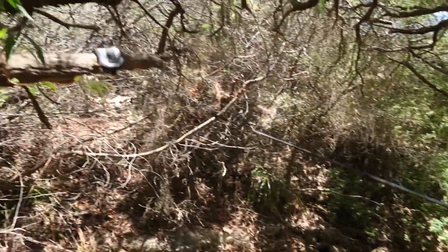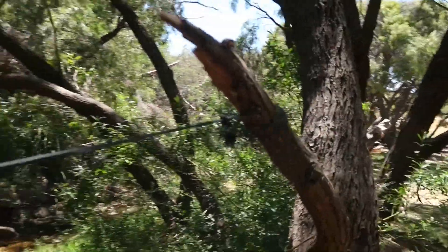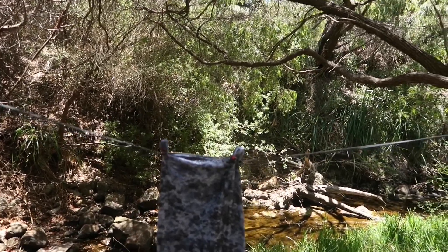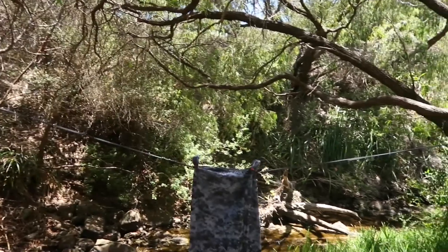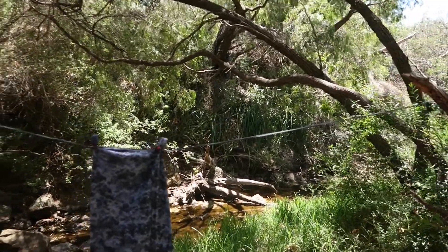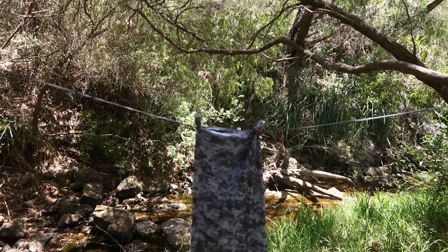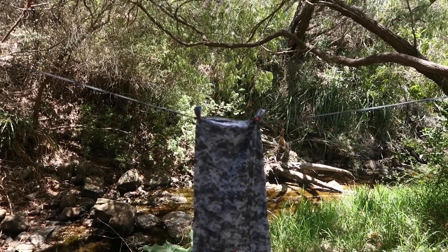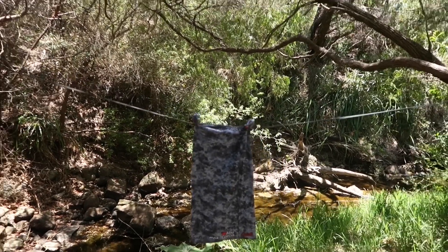There's the clothesline between a couple of trees — one end up there and the other end down here. It opens up to 3.6 meters long so you can get quite a few items on it. You can put it on the back of your pack, and also when you're on the trail if your fly sheet's wet, you can hang it on the line. If you find an appropriate tree and it's nice and breezy or the sun's out, you can hang it between the branches.